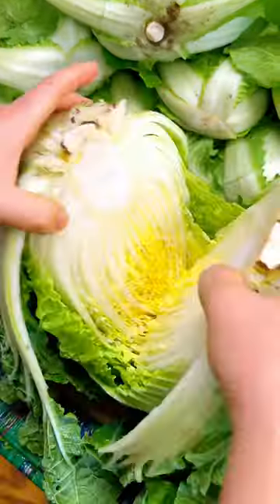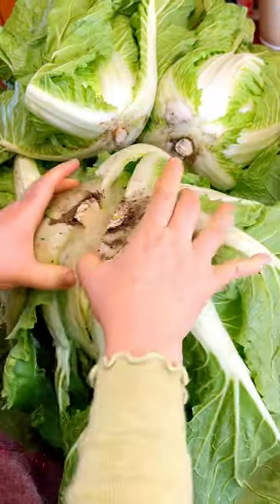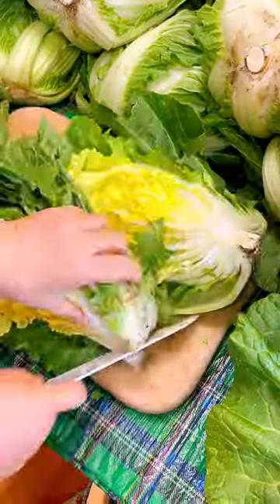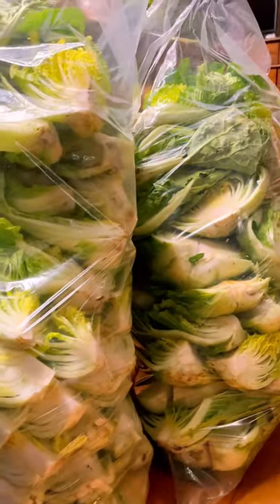After coming back home, my mom started cutting the cabbages in half or in quarters, depending on the size of the cabbage. After all those endless cuttings, it looked like this.